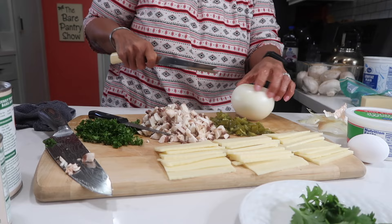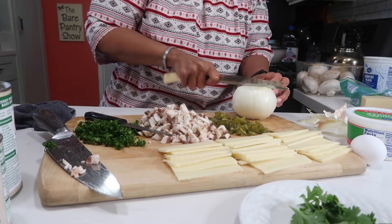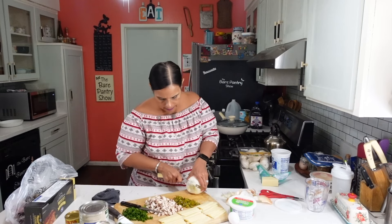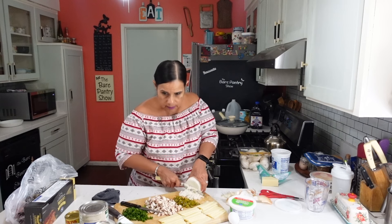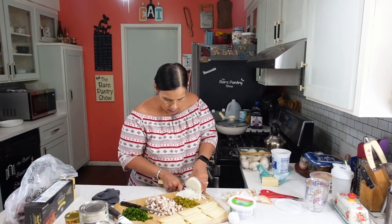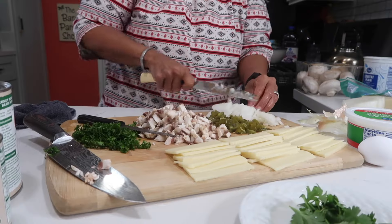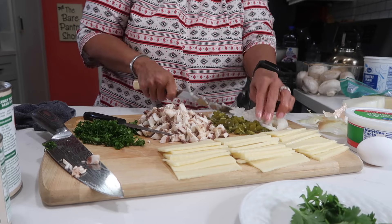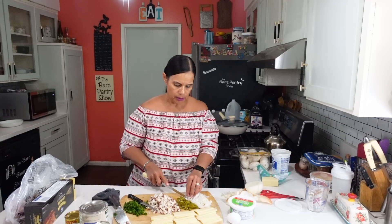We're going to dice up some onion. It doesn't have to be diced small because we are going to cook it with the meat. So we're going to use three cheeses in this: one's going to be ricotta, one's going to be mozzarella, and one is going to be parmesan.